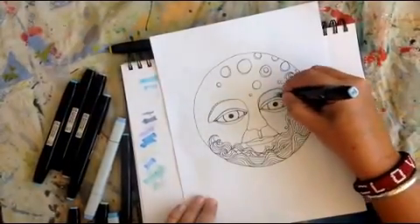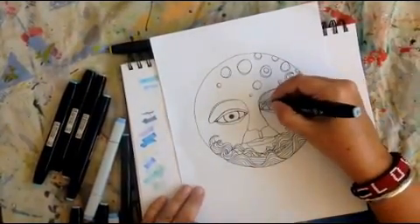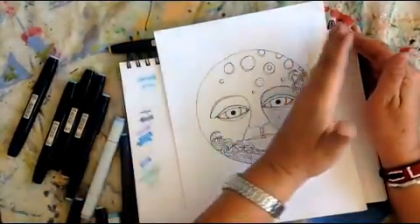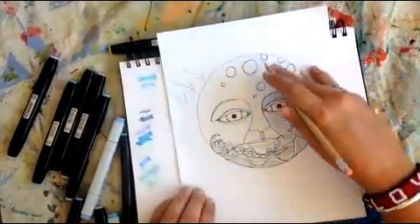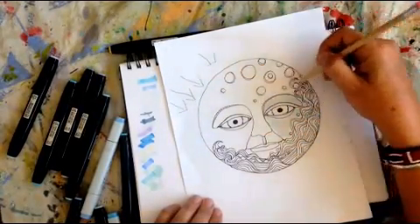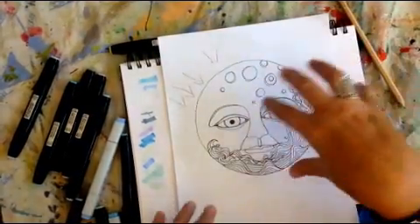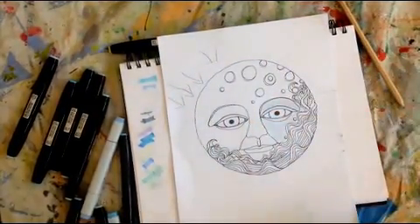Because you're the colorer, you can choose which way the light comes from. I'm going to choose that the light is coming from this direction, so that means everything on this side would be lighter and everything on this side is going to be darker. There are so many ways that light can hit things, but let's just keep it one directional in this case.